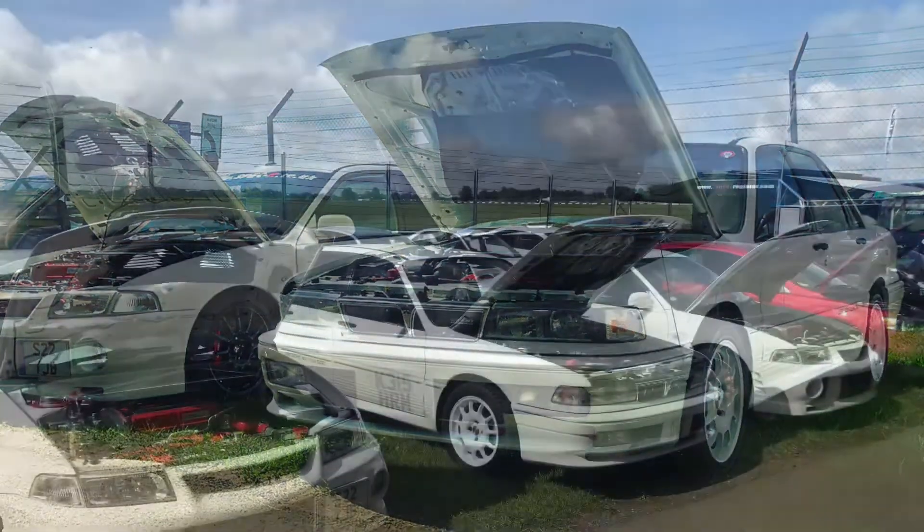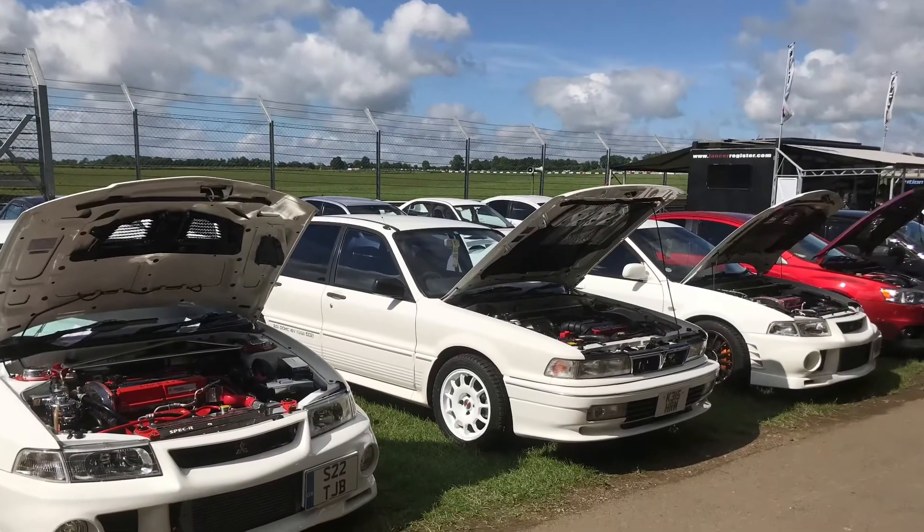I'm going with the Evo guys, the Evolution Club that's here in the UK, so there'll be lots of footage of that and footage of this car. So if you want to check it out, like what you see, then subscribe. Alright guys, catch you next time with the Galant.